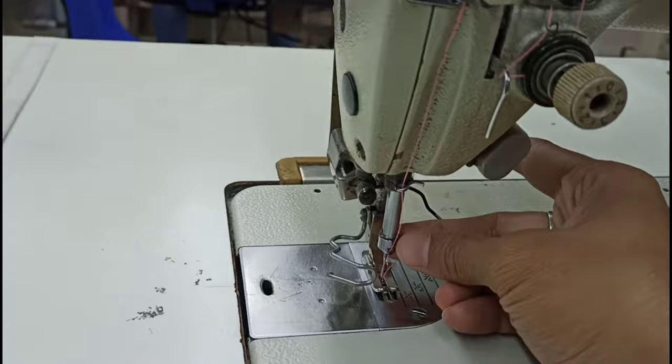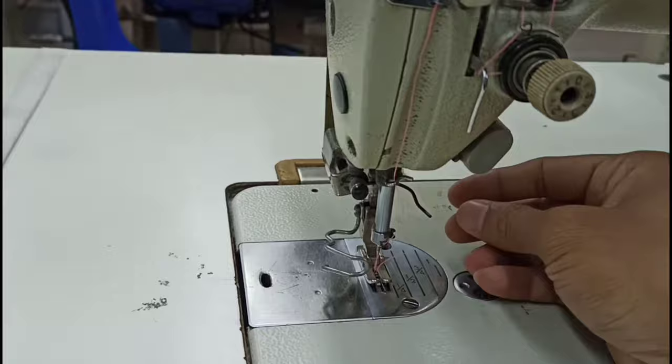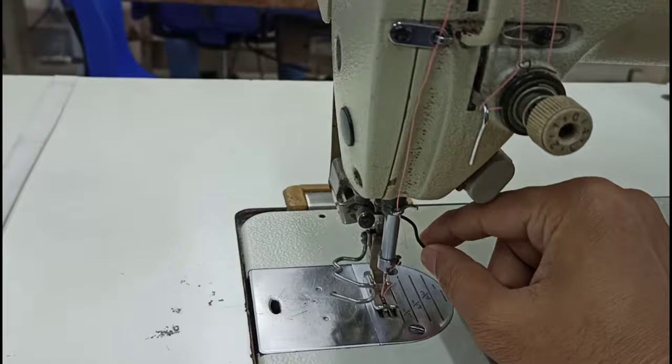Now this is the needle. This is the needle clamp. If we see the needle clamp — this is the needle clamp. By doing this clamp, we will put the needle clamp.